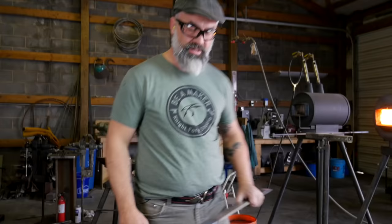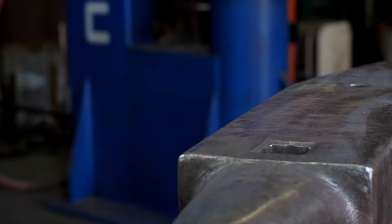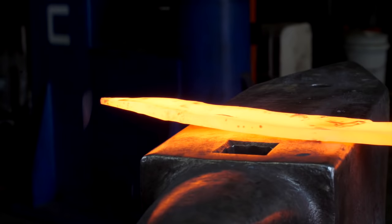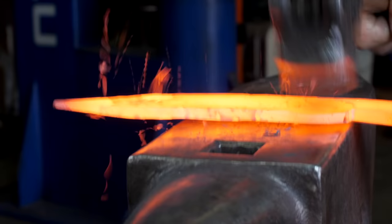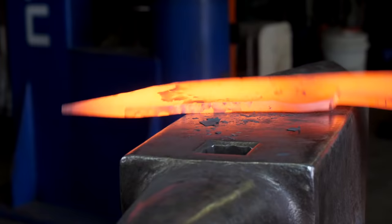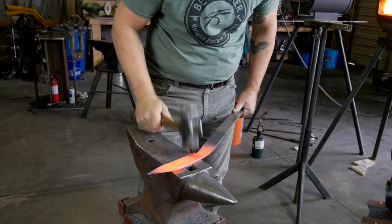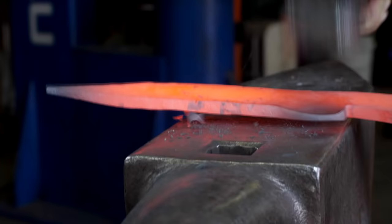Everything is flat again. So I've got my preformed shape and now I'm ready to start forging the edge. I began right at the area where my edge starts — the choil — and I'm just using the round side of the hammer to pull that steel out.